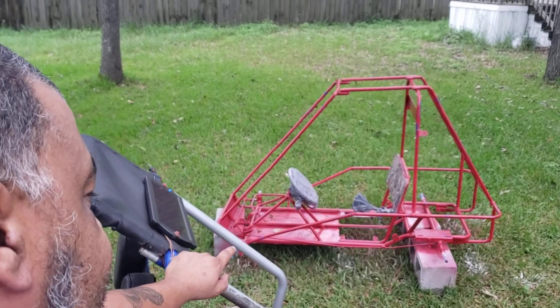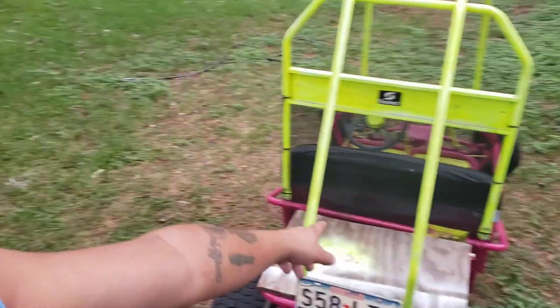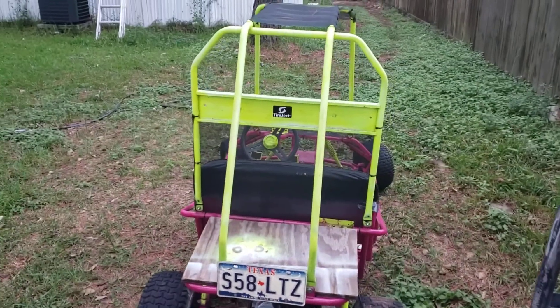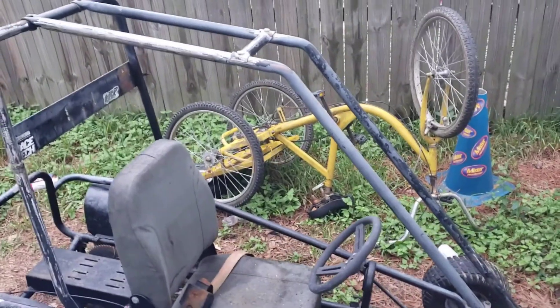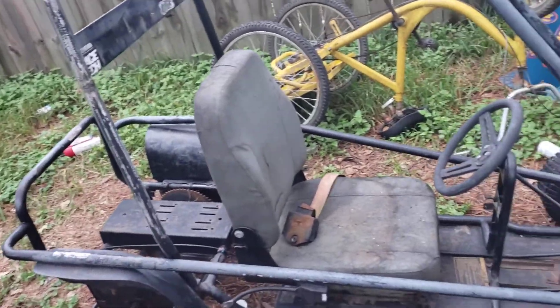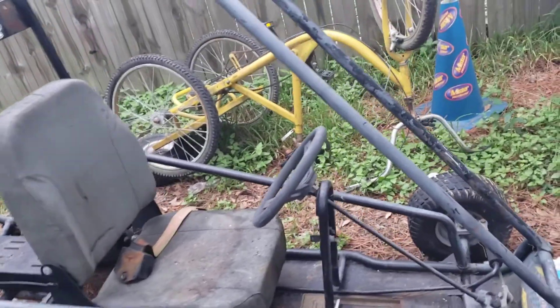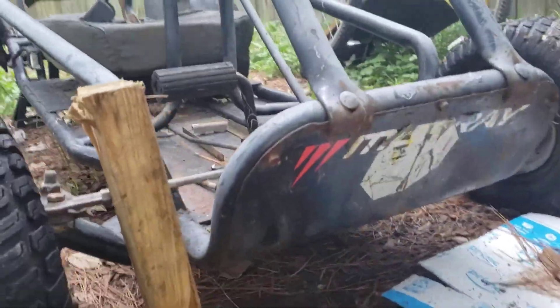That's his over there. This blue one, that's mine. Yellow one, pink one, mine. This is the new one. This is a Murray Speedway Go-Kart. Old school, bro. Old school. Murray.